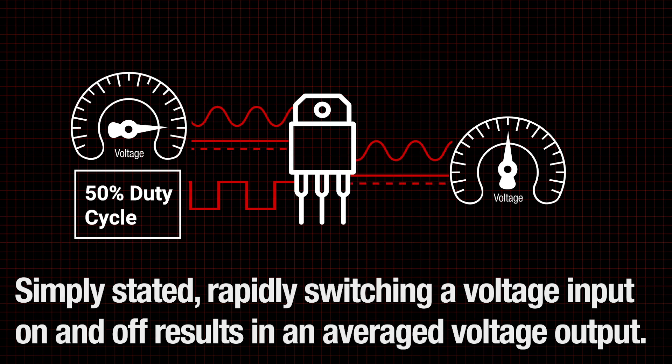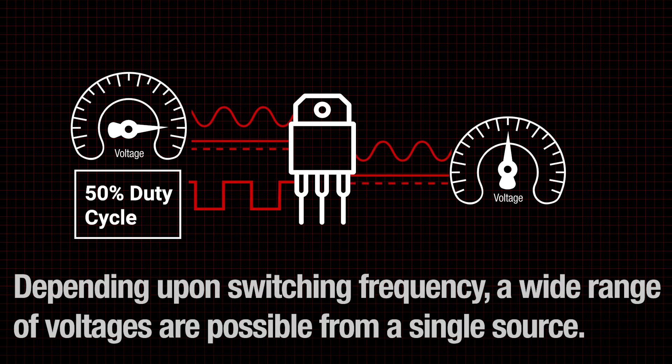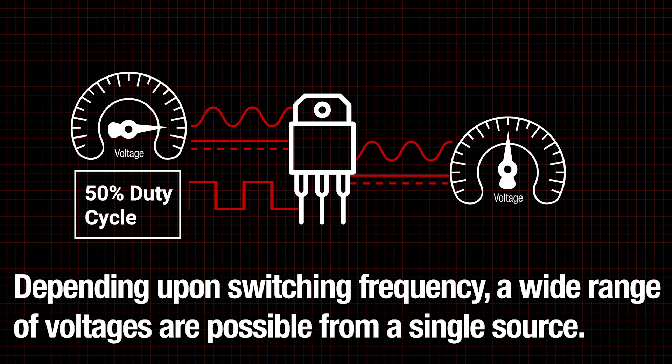Simply stated, rapidly switching a voltage input on and off results in an averaged voltage output. Depending upon switching frequency, a wide range of voltages are possible from a single source.